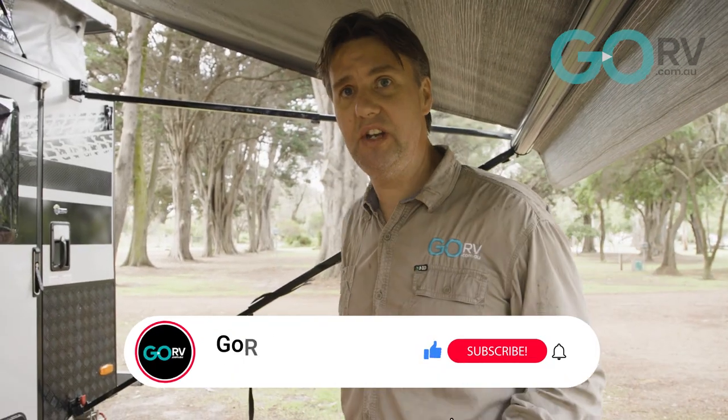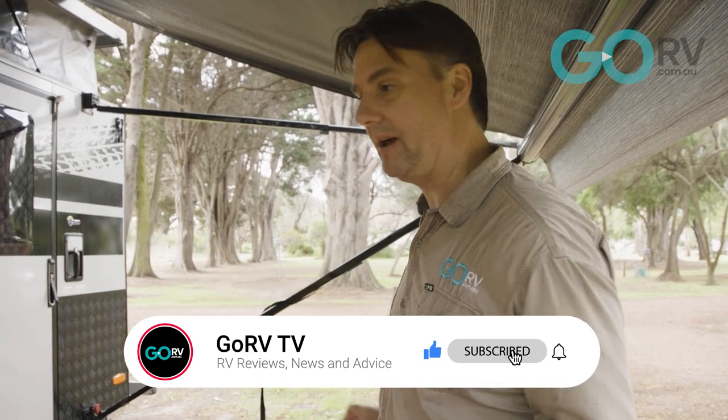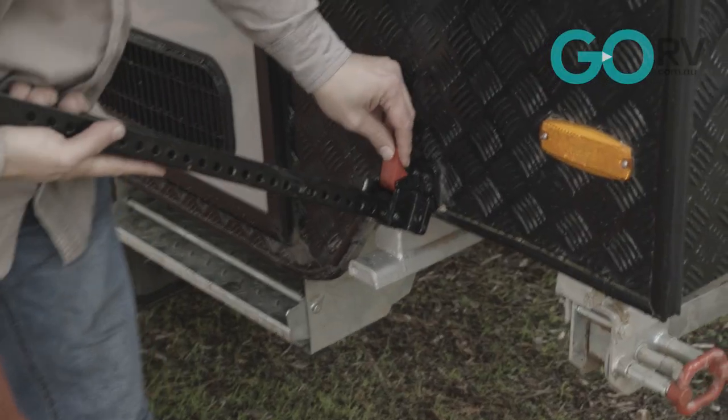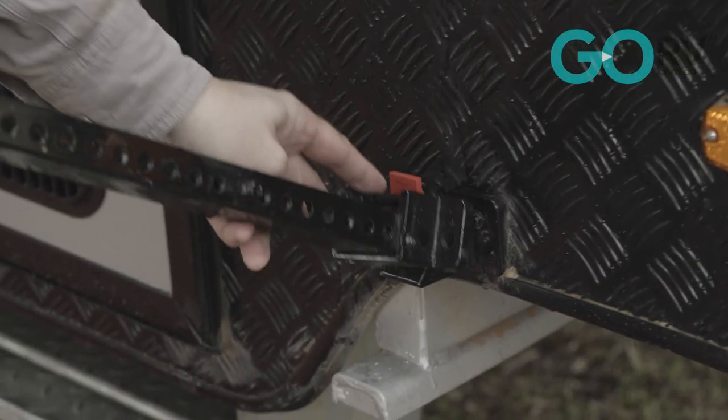I want to set up this awning so that the legs are vertical and we don't have any obstructions either side. Then I'm going to use the special anchor plates that come with the kit, as well as these specially designed screw-in pegs — they're called Ground Dog screw-in pegs. They taper and really bite into the soil. First thing to do is to detach the awning legs.